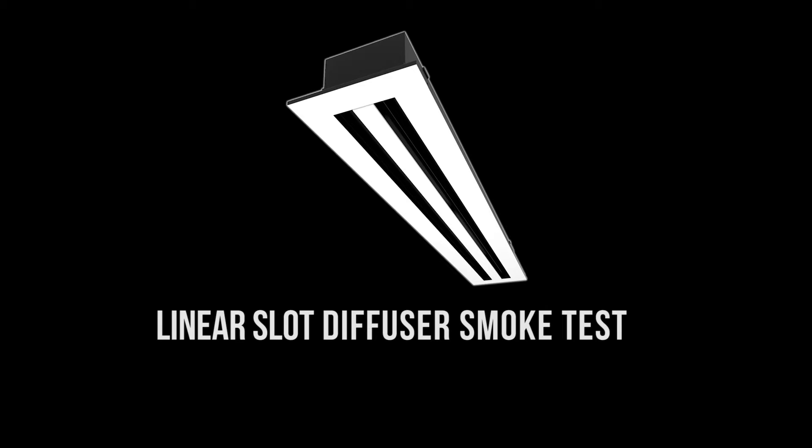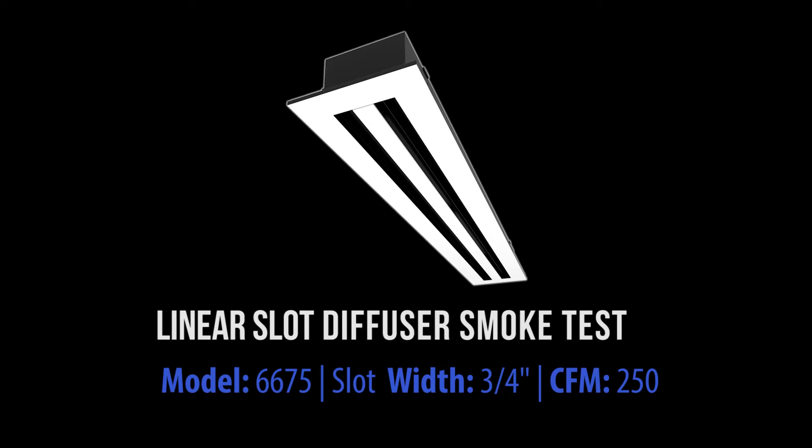Linear Slot Diffuser Smoke Test. Model 6675, slot width three-quarters of an inch, CFM 250.